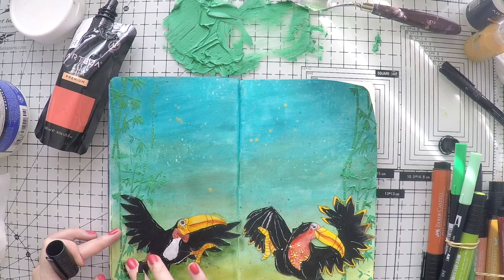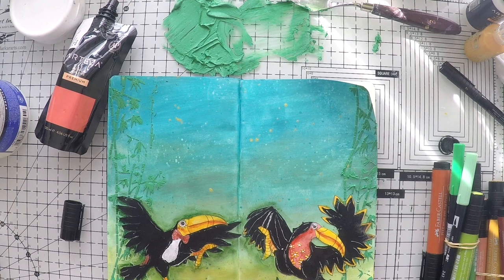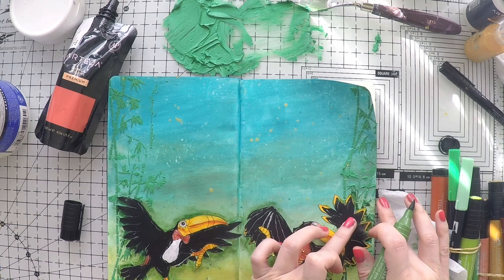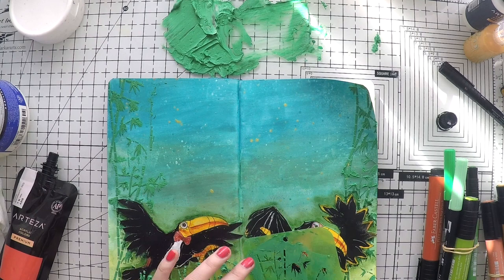I think these details are important and make things definitely look with more depth and more natural. It just looks so much better if you don't leave your images all glued with no shadows and highlights. When I finish this, I will then use my stencil again to go over the bottom and create my bamboo sticks over my toucans — and this way it will look like they are dancing in a jungle.